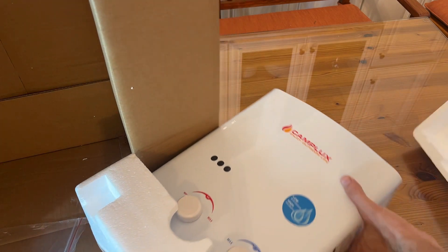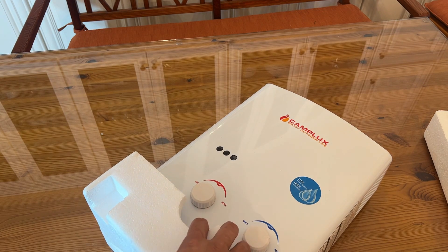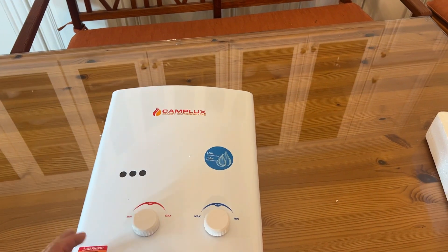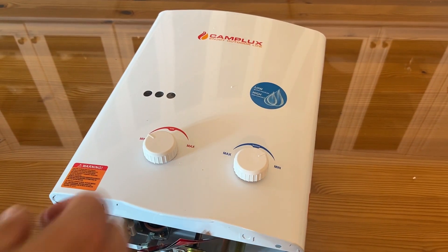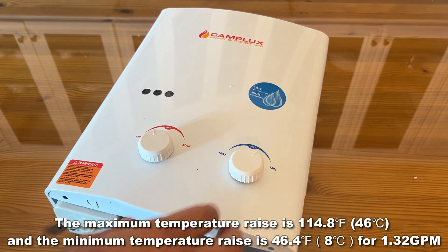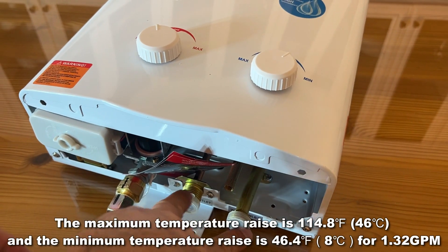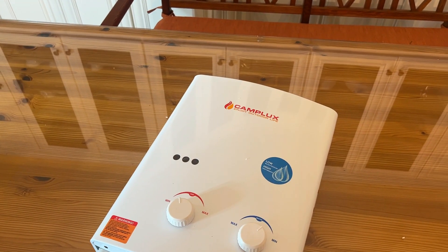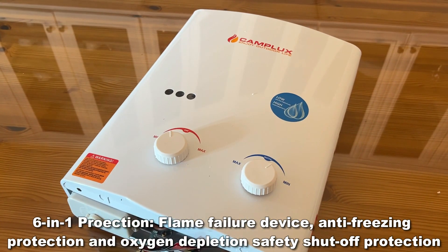I'm going to go ahead and take this off here and take a look at it. Let's go ahead and look at the Camp Lux water heater. It's really fantastic — this thing mounts easily. You've got two different controls here: one for the amount of gas and the other for the amount of water. It's low water pressure, high performance, and easy to use. You've got standard connections down here for your water, in and out. This is a fantastic product that's going to provide you with shower after shower after shower.